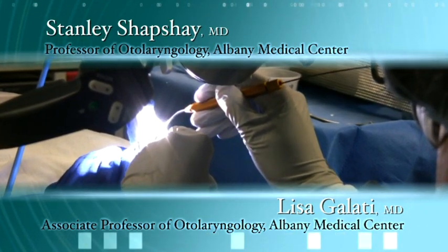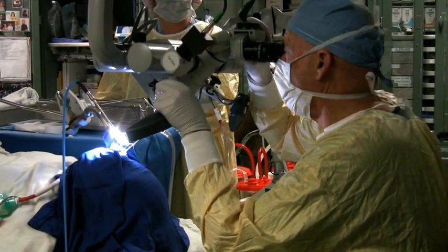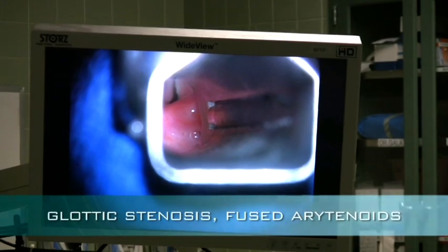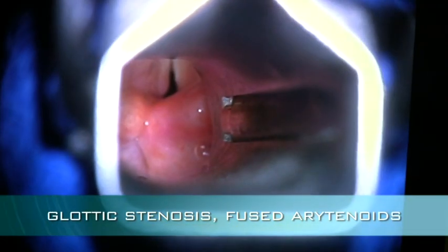The procedure today is actually a very difficult operation on a patient who has a glottic stenosis. She has scar tissue between the arytenoid cartilages from a prior intubation. She was rather sick in the past, required repeated intubations, and was on the respirator for a while. Now she has what appears to be fused arytenoids and needs another procedure.